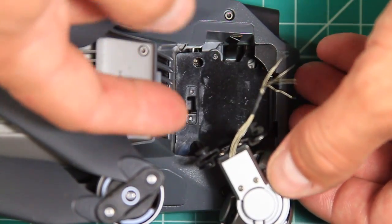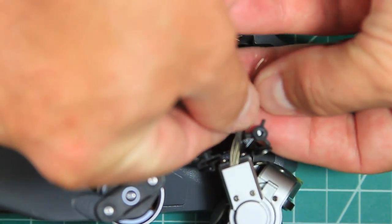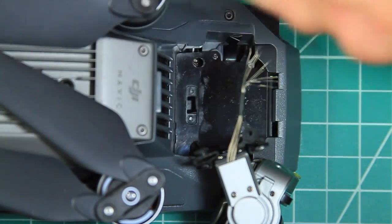As you can see, the gimbal is still in good shape, but everything holding it on took quite a hit. The wire-looking cable is the video data cable, and the ribbon cable is for the gimbal motors.